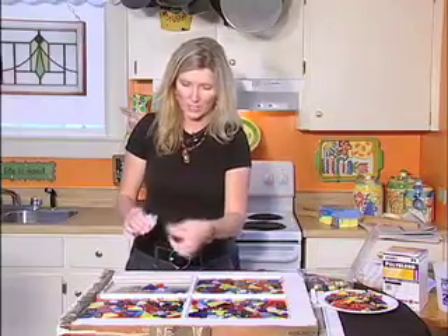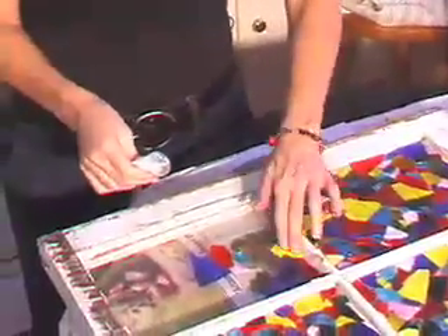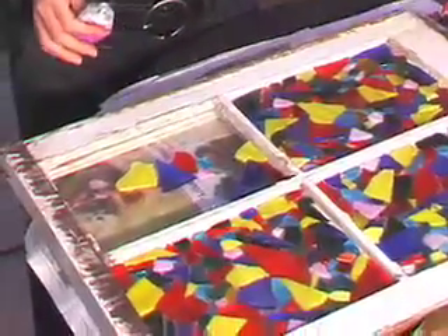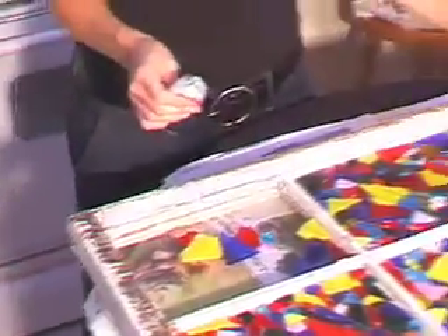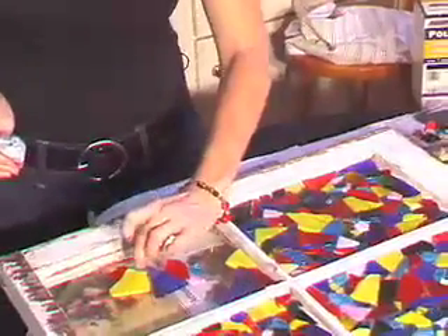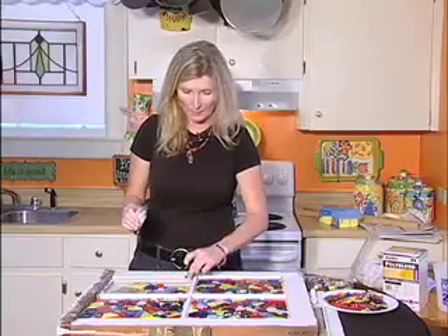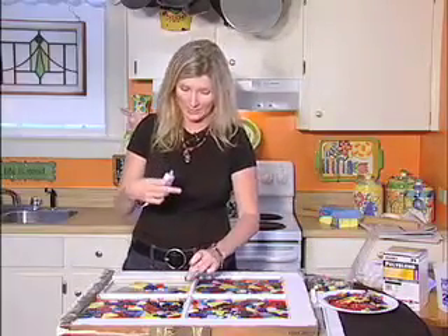We've already done three panes of the window and have one left, so I'll show you how easy this is. These colors are so bright and pretty. I wish I'd had some beads to put in there but I couldn't find them at home. Anyway, this is going to be fabulous — you can paint your frame in the end or leave it weathered, however you like. I'm going to paint mine and put a few baubles around it and hang it in my window. You can do this same concept with tiles using tile glue and the same grout — we're going to use it for a million different projects.